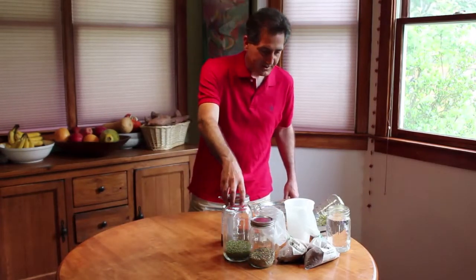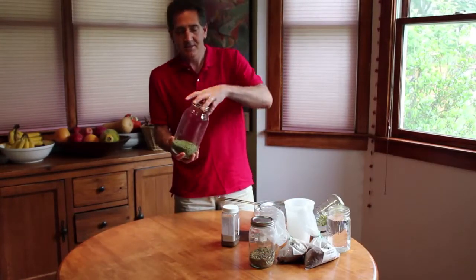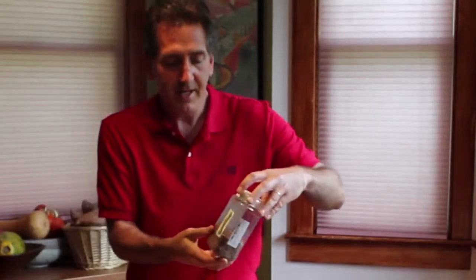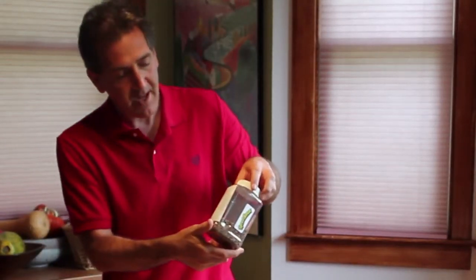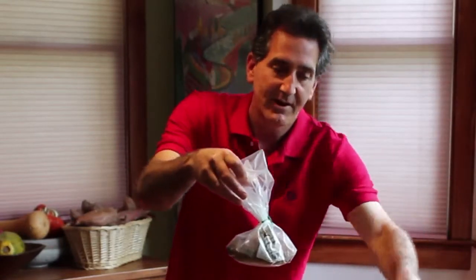I'm talking about sprouting. Here we have a bunch of different types of things you can sprout — seeds. Here are mung beans, little green beans with little slits where they start to open up. Here I have a mix from Sprout House: radish, alfalfa, clover, and broccoli. These are just ordinary brown or green lentils. I also have a whole bag from Jaffe Brothers, radish seeds, and fenugreek. There are dozens more things you can sprout, and once you get the hang of it, you can start experimenting.